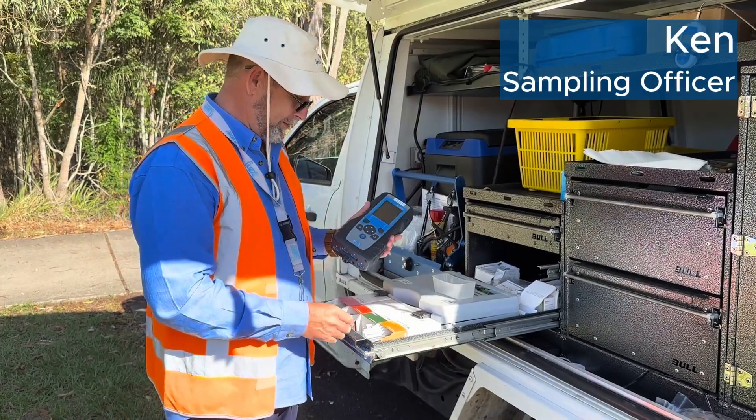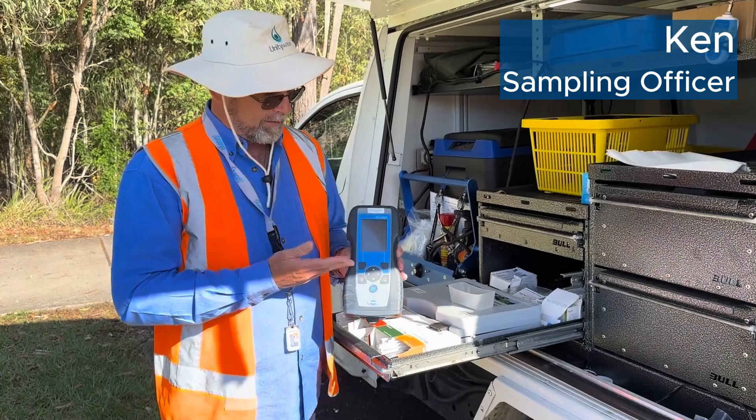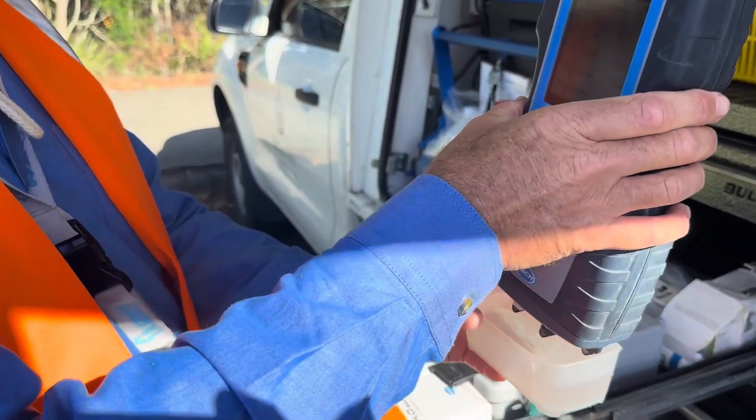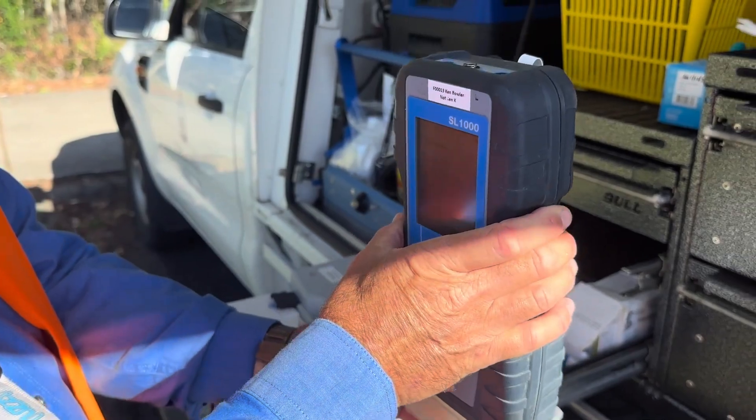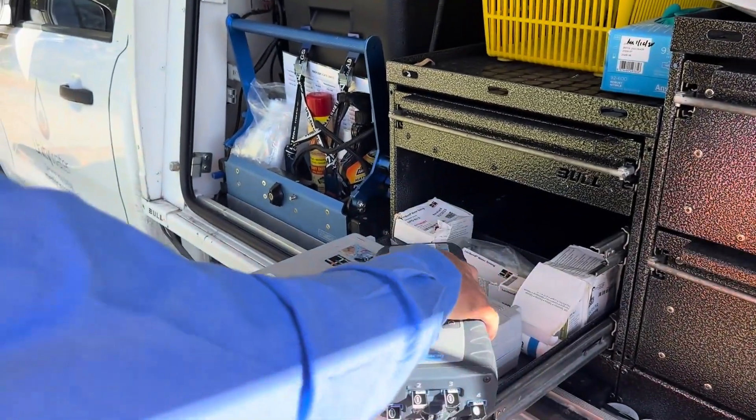So now the next step is to take some field measurements with our SL 1000. And then we just dip, pull, get rid of it and then we let that go.